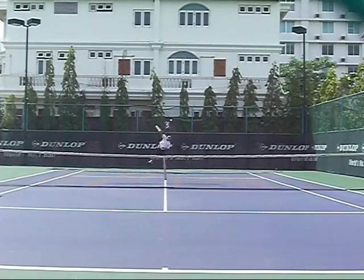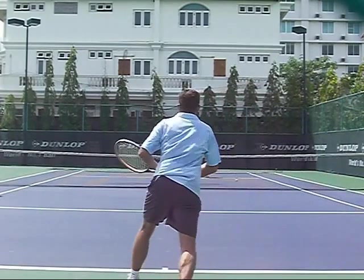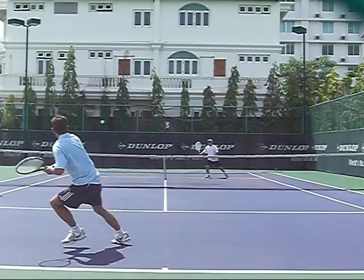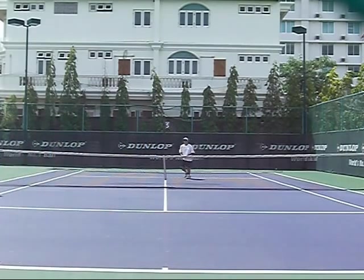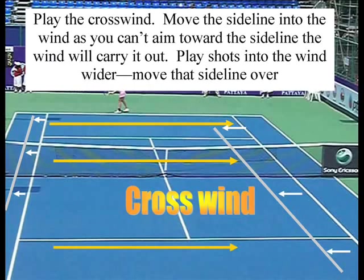Alright, let's break this down. I'm going body serve, trying to play the crosswind, but he still gets a forehand. Now look at this slice — I'm playing it into the wind, so I'm going really deep on this slice. I think I surprised him. When you have a crosswind, you've got to move the sideline into the wind, because if you play into the wind, the wind will hold the ball up and it will land short, so you've got to aim accordingly.